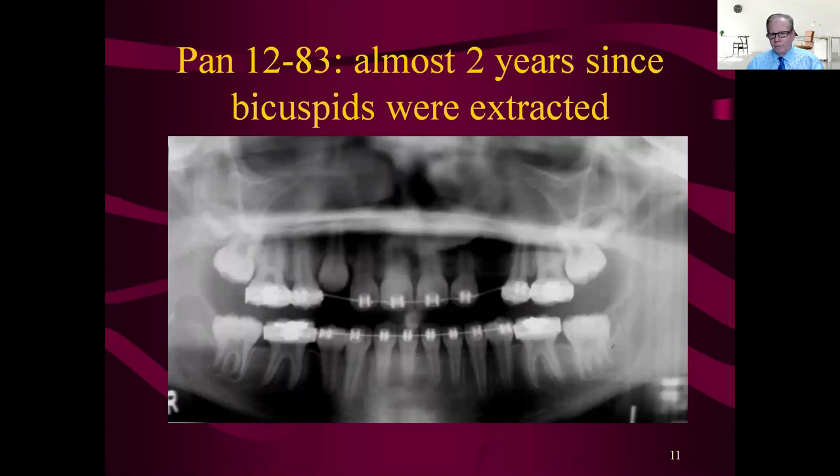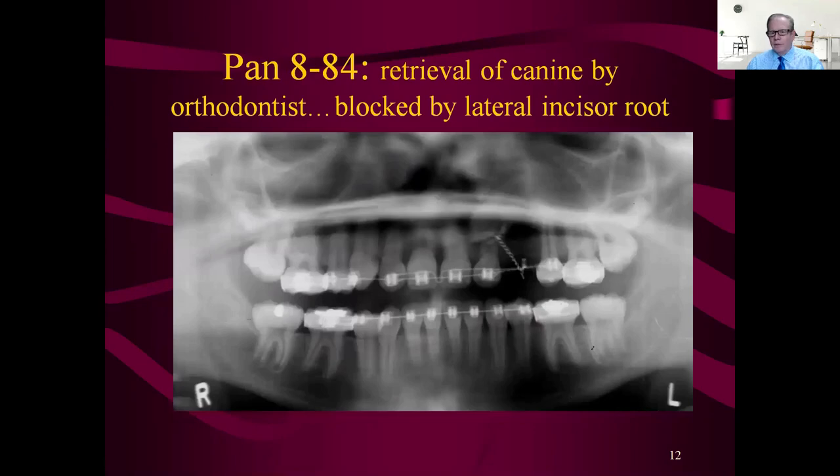We don't know how many total months of treatment this is, but when you got her it was four years in. The orthodontist was trying to bring in that cuspid using a really old thing called a TMS pin by Whale-Dent. Most of you aren't old enough to remember it — it was like a mini eyelet. They would drill a hole through the enamel into dentin using a one-millimeter twist drill, keeping fingers crossed they wouldn't hit the pulp, then screw this eyelet in to give a secure method to bring the cuspid in.